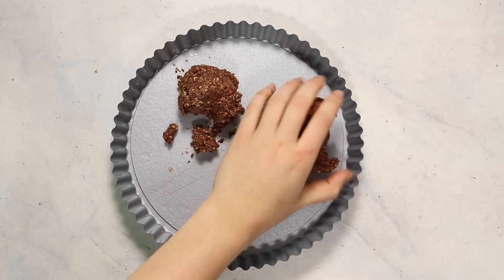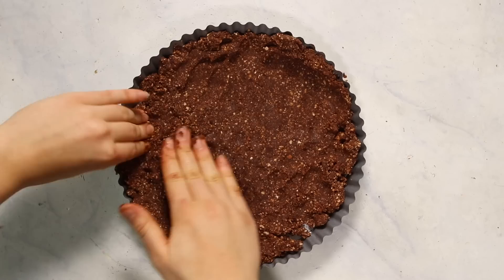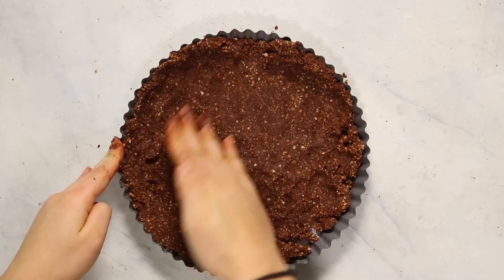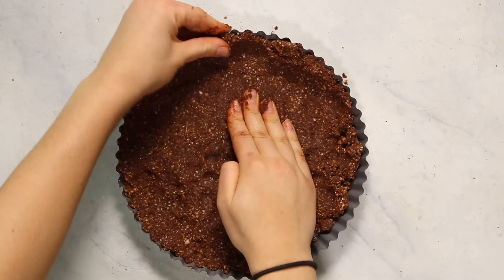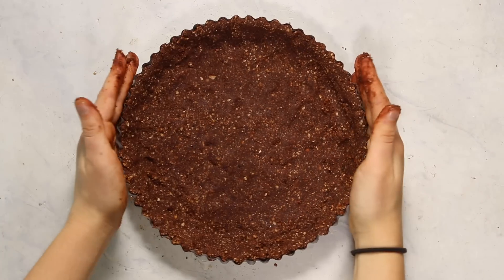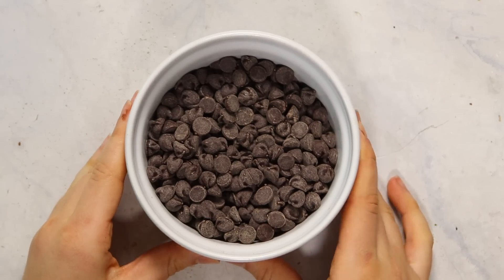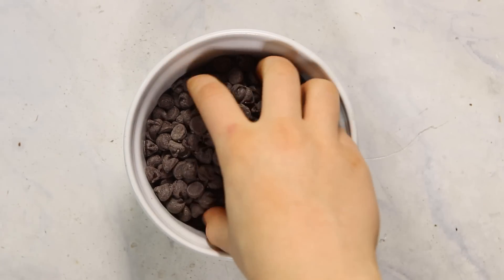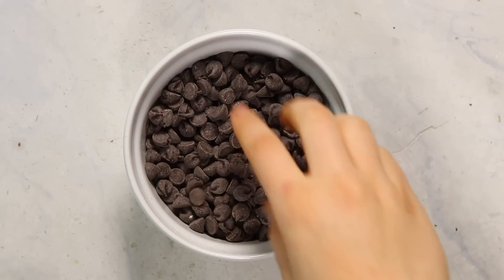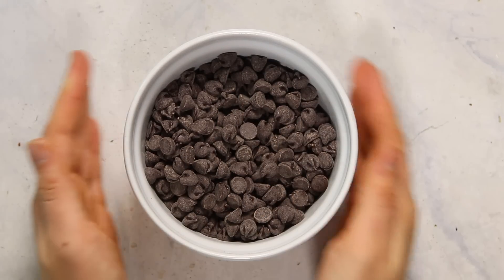That's the consistency we're looking for in our no-bake crust. Press it into a pie or tart tin — I slightly greased mine with non-stick cooking spray so I could pop it out, but that's not essential if you're serving directly from the tin. Pop it in the fridge while we make the filling. For the filling we're using chocolate again — I'm using vegan chocolate chips but you can use any sweetened chocolate you like.